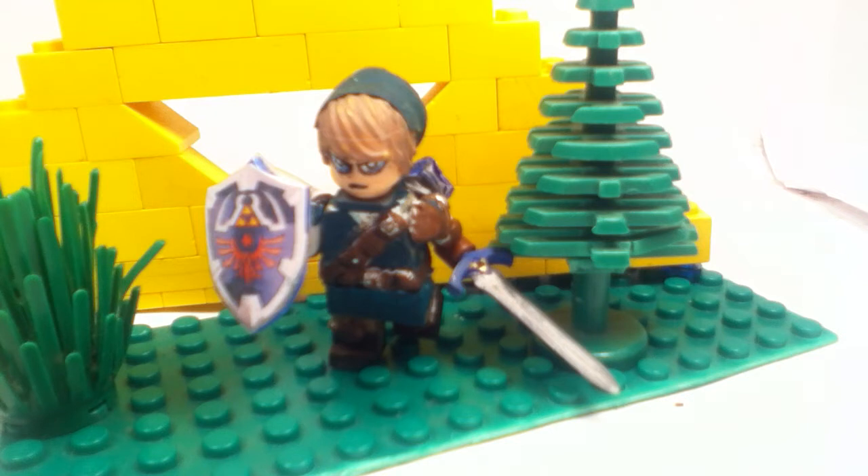First of all, I did have a Link before this, but after that it was way too terrible to enter into this contest. So basically I had some sculpting, and I kept the headpiece and stuff like that, but everything just got redone.